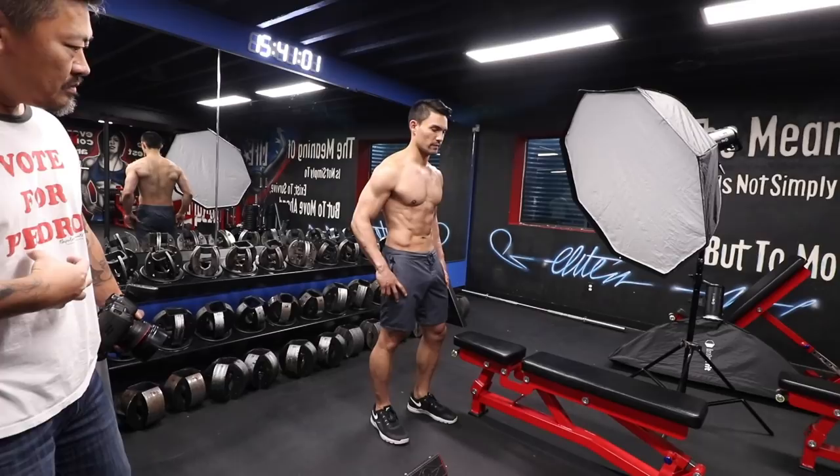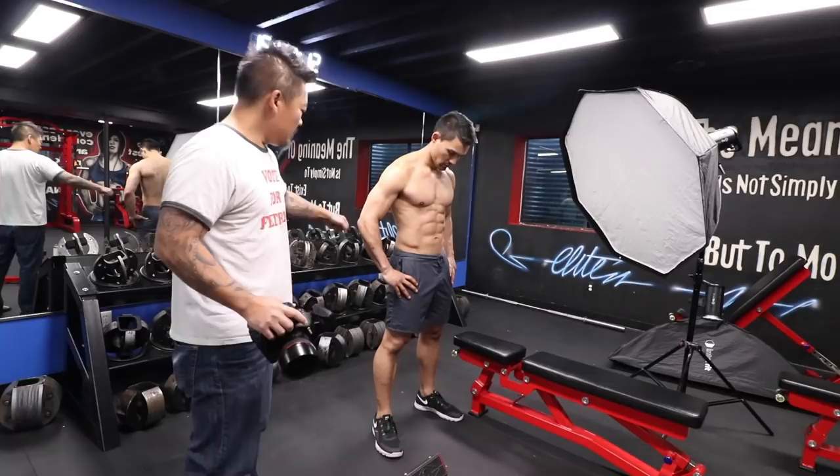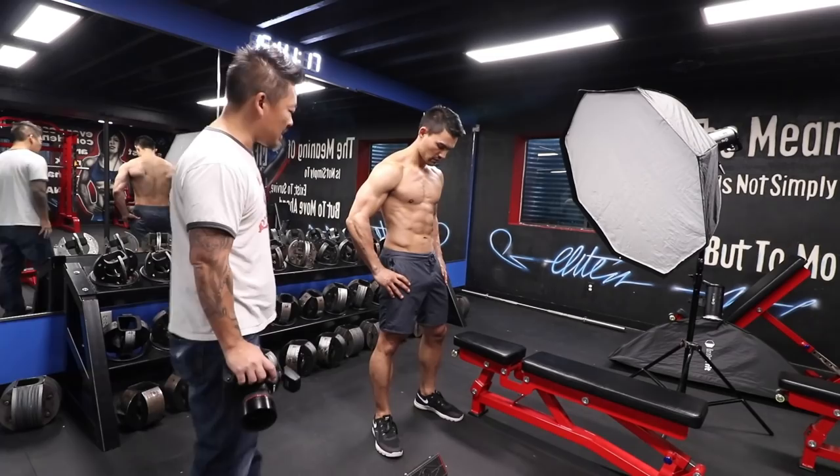Hands on your hips. I don't want you to overpose here. Just pretend that you're tired. There you go. With your hand here on your hip, pretend that you're trying to push against it. When you do that, your tricep pops, your shoulders pop. So even though your hand's here, pretend you're trying to lift it up. Good. Perfect. You're gonna face more to the camera — yeah, that's better.